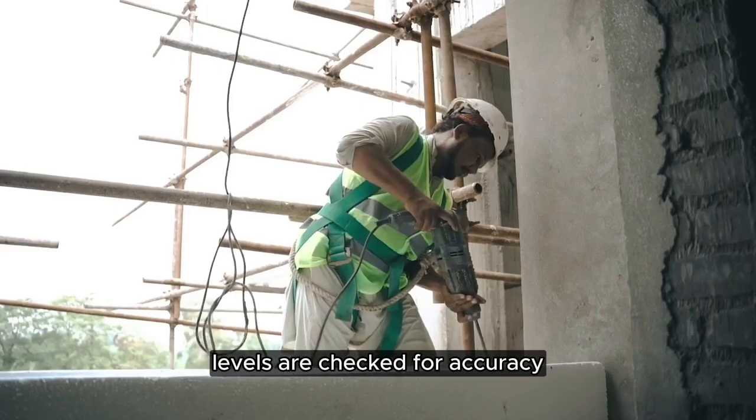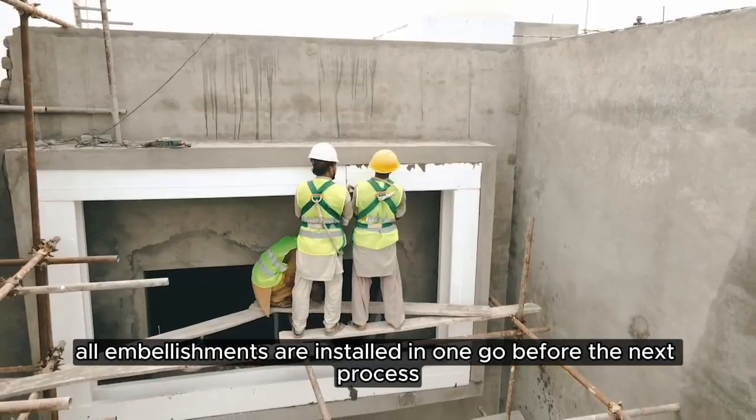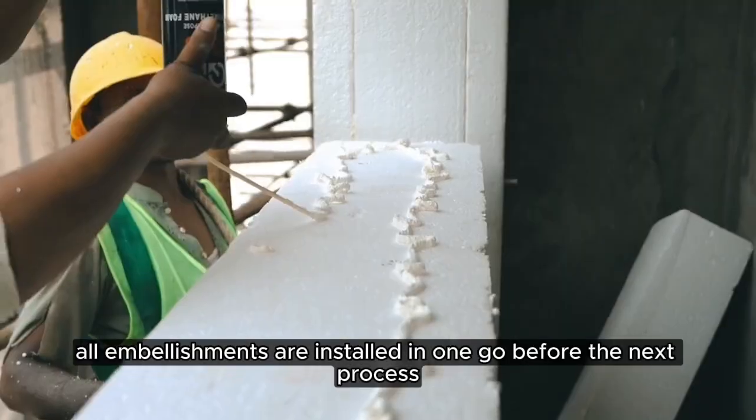Levels are checked for accuracy and supplementary mechanical fasteners are installed. All embellishments are installed in one go before the next process.